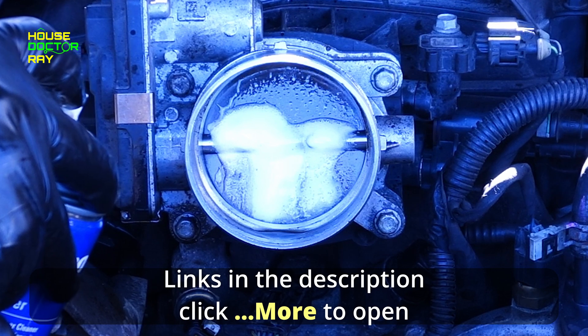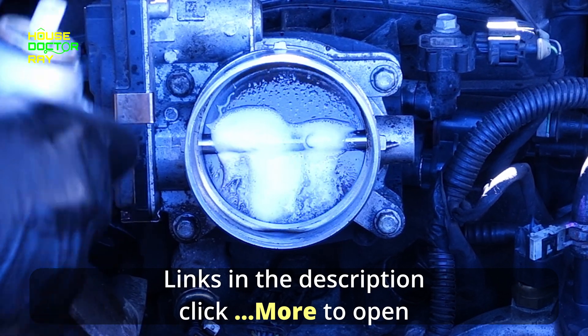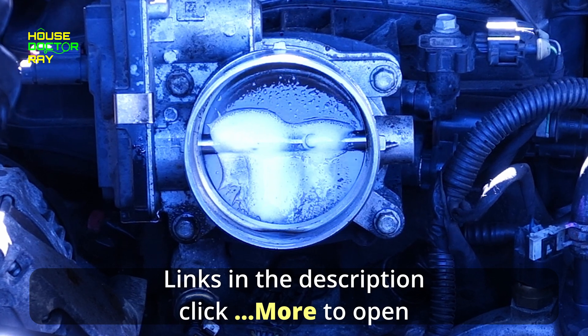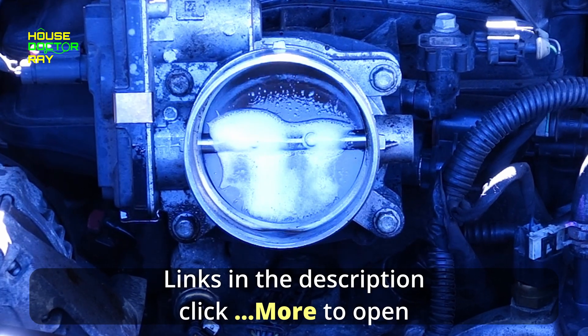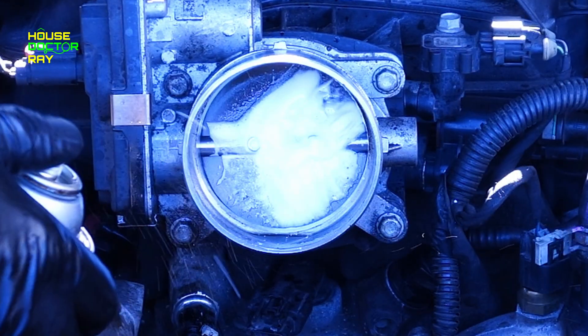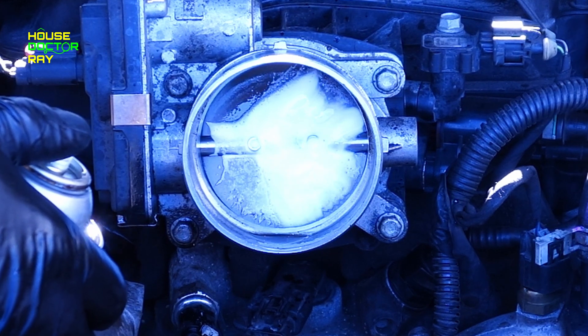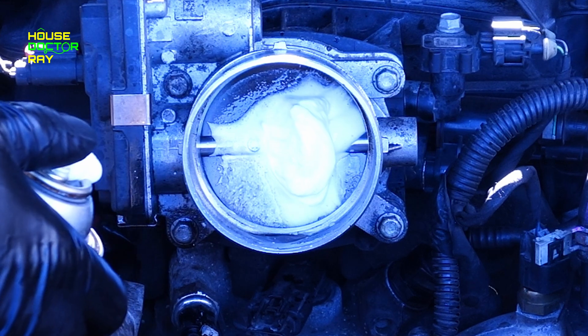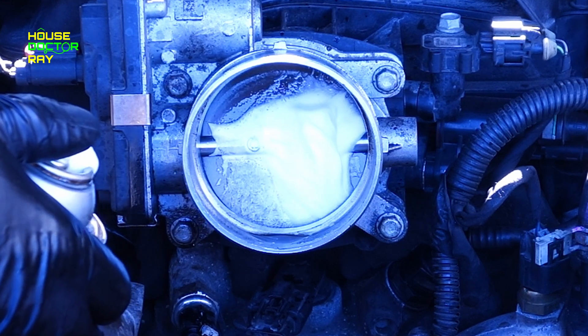You just shake this can up and start spraying it into the throttle body or your intake. You can see it's a little bit foamy. You don't want to just spray this continually — you want to do a little bit at a time so you don't cause any damage to your engine. The engine might stutter or stall. If it does, just restart it and continue on with spraying until you go through the whole can.